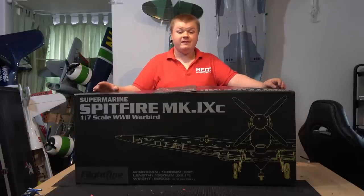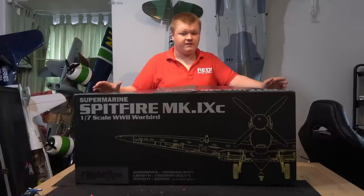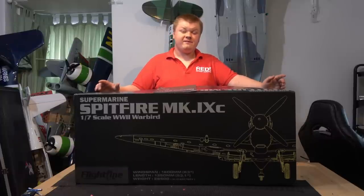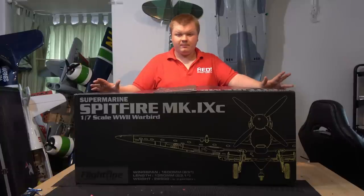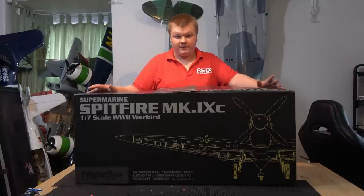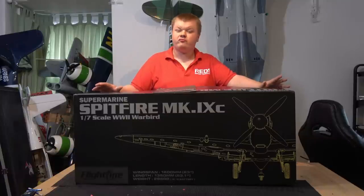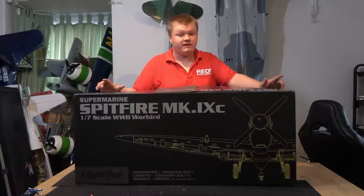It features a 5055 390kV motor which runs on a 6S 3300-5000mAh battery. It features 17-gram servos all the way around to give that little bit of extra torque. They're hybrid gear — part nylon, part metal — which makes them really strong and torquey but without the extra weight of a full metal-geared setup.